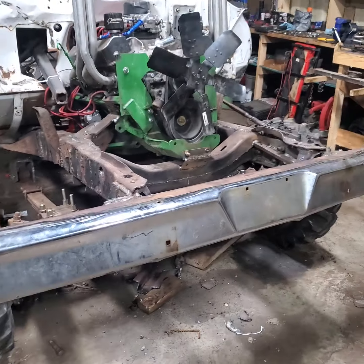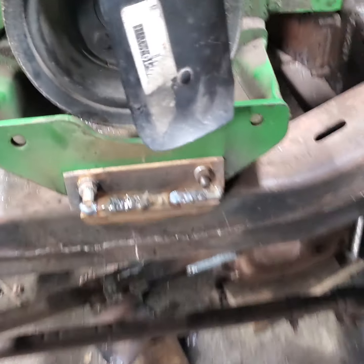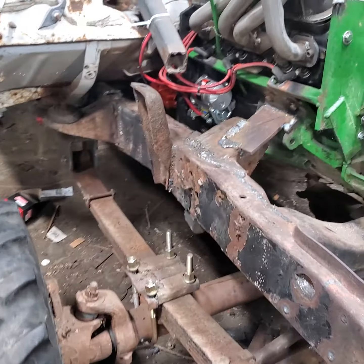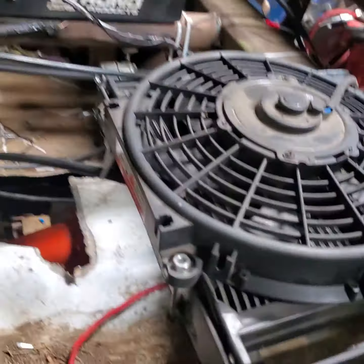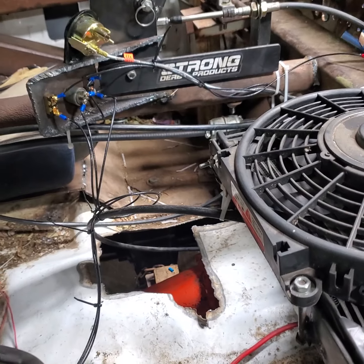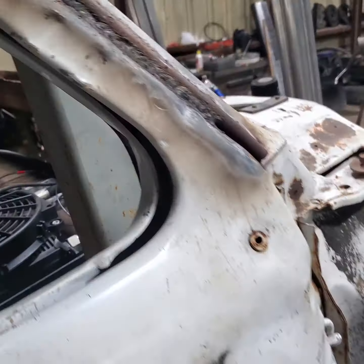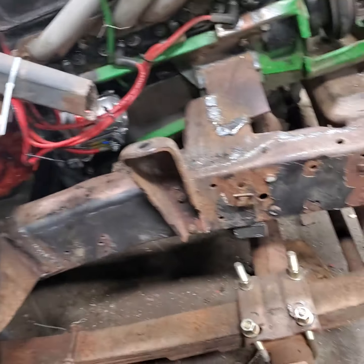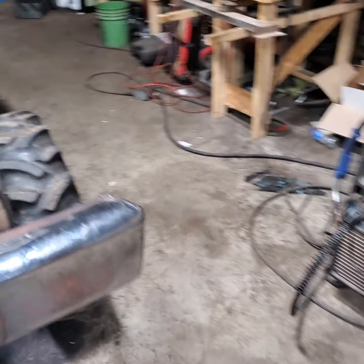My dad did the little front mounting bracket — welded it for the crossover there for extra safety. I got all the wires ran to the tranny cooler, fuel pump, and ignition, and it all works. Bolted the torque converter up too — that was a pain because nothing wanted to work. This truck's getting closer and closer to being done.